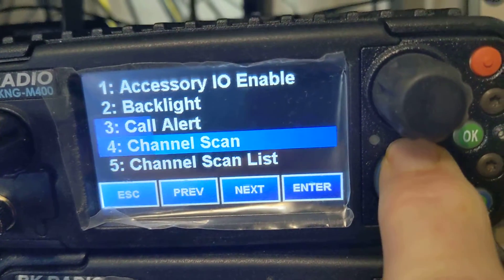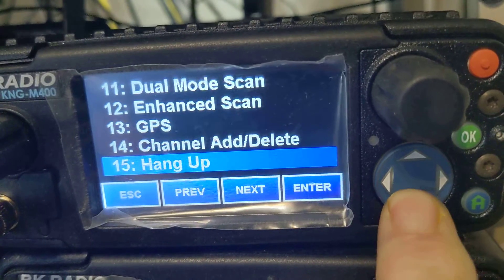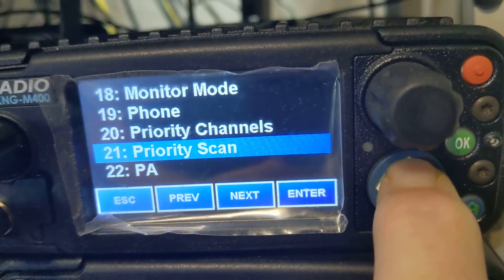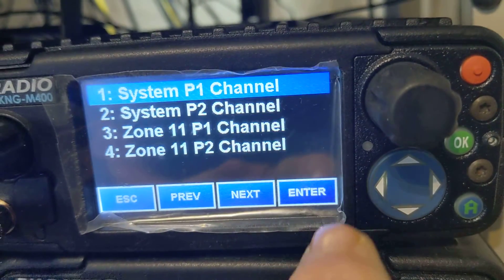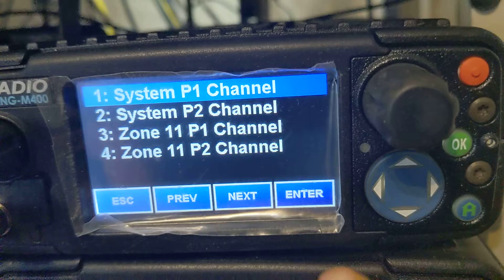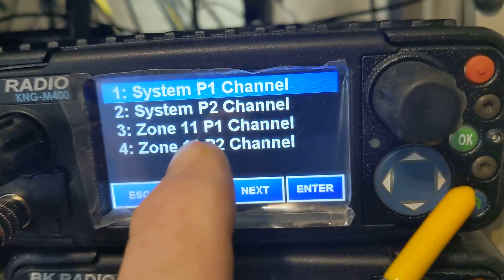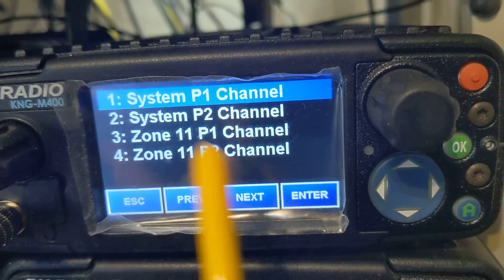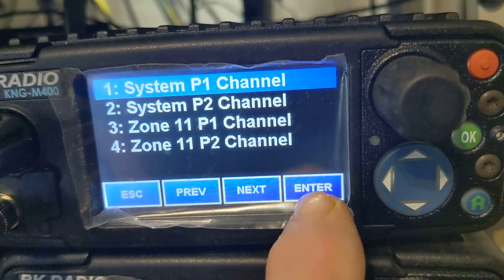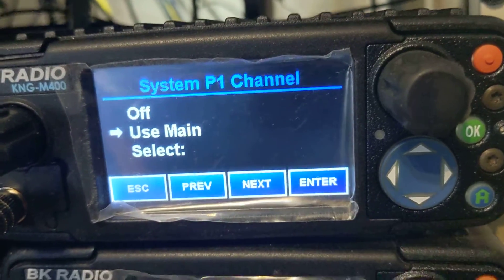Let's find priority. I've got every single option in there practically. So P1 system — the system priority will take precedence over zone priority. So if you have enhanced scan, I recommend you run 'use main' on your P1 channel.